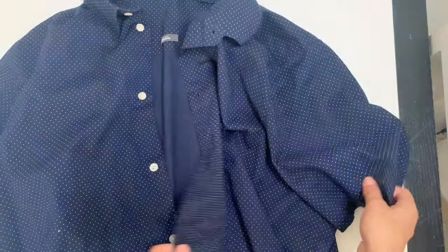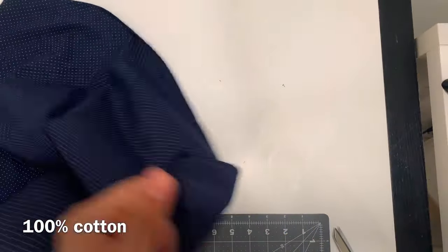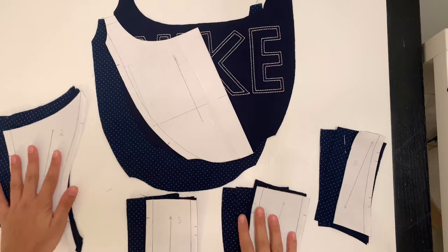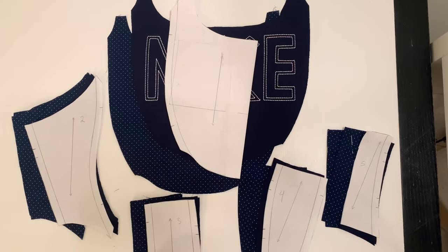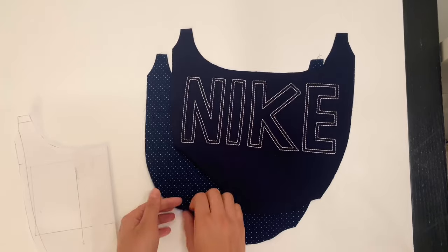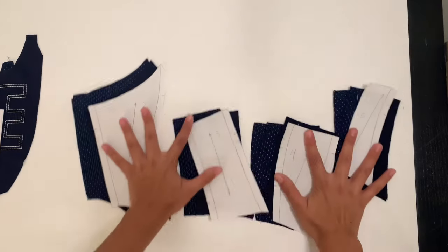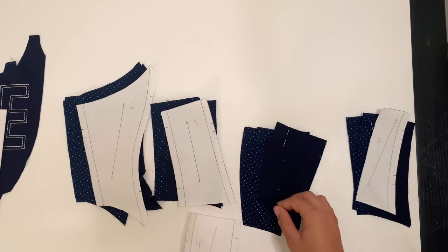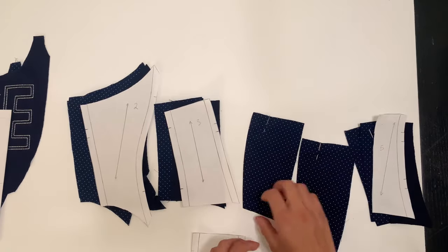Take your button-down or whatever you're using for your lining and cut it apart. If you do a slash and just tear, that's how you find your straight grain. On the patterns I've provided, I tell you how many to cut out. Don't forget to clip the notches on every piece. For the first panel, you should have two lining and one main fabric, and for all the other pieces, you should have two main fabric and four lining pieces.